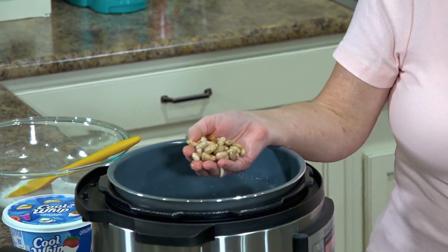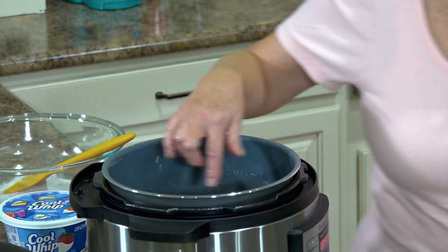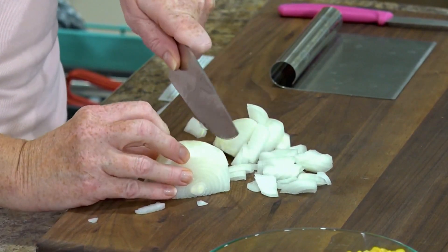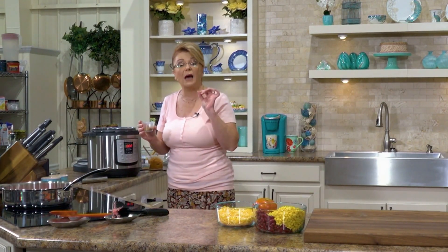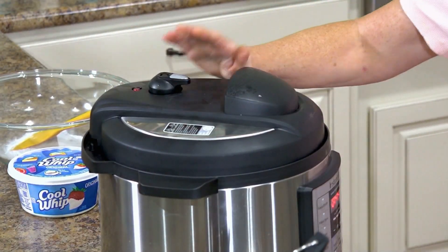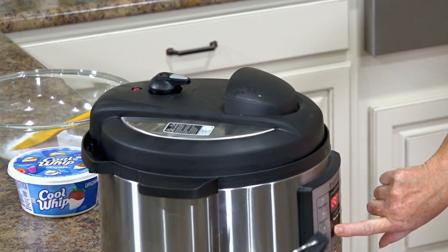We're going to get started on the beans. I have one pound of dried pinto beans that I soaked overnight. You don't have to soak your beans if you're using an instant pot. You're going to need one onion — chop it as fine or as big as you like. In here I have some cumin, some cayenne pepper, some dried red pepper flakes, some salt and some pepper. I'm going to stir those, put my lid on, make sure we're on sealing, and I'm going to hit my manual button and go down to 20 minutes.